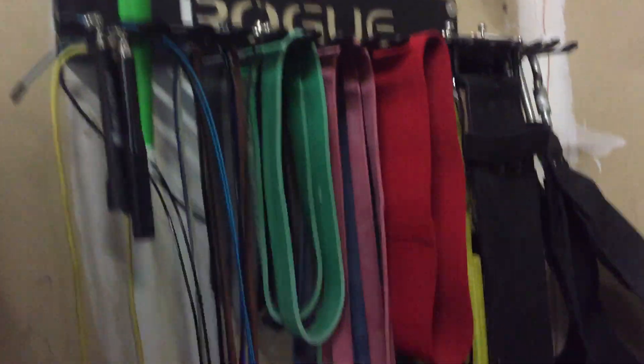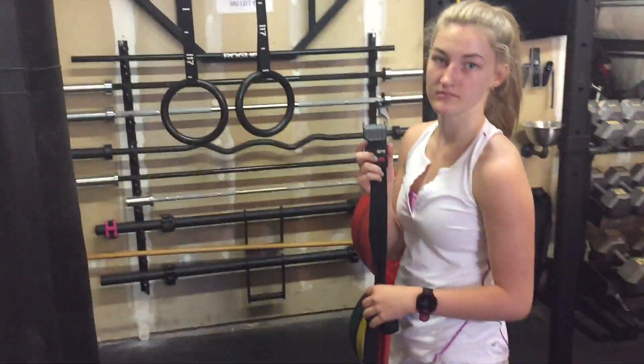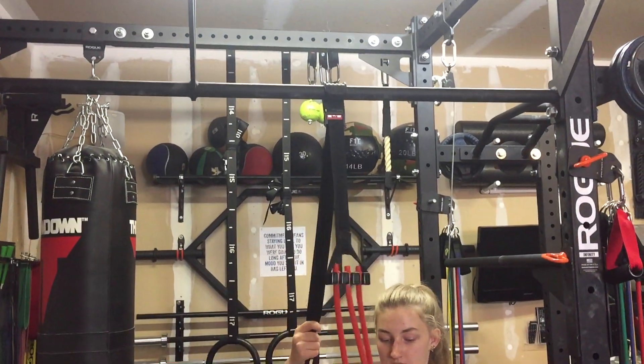It's way better. I have a ton of the crossfit type bands, but I use those shorties and the longer ones for resistance on lifts, not for pull ups, because it's hard to choke those around. This one, you just clip it on, hang it over the bar, easy, take it right off.